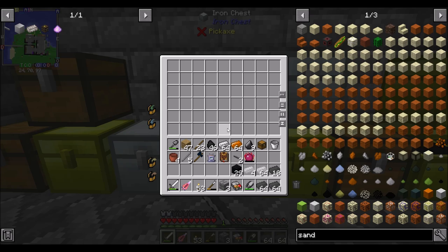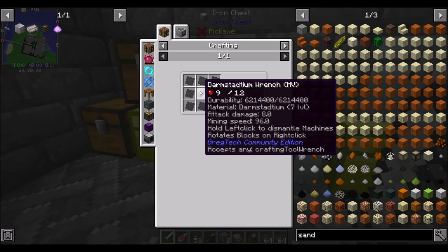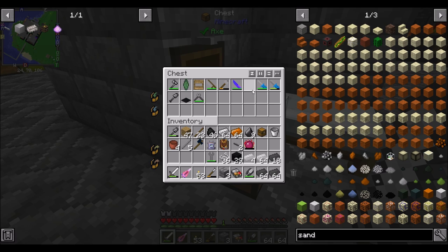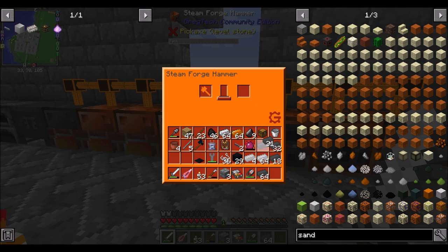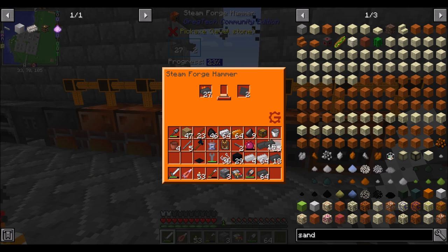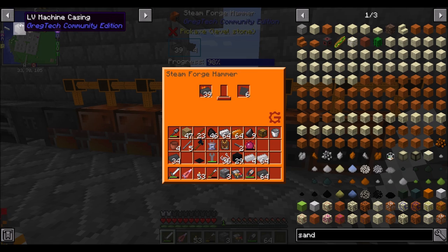In my opinion, we are super duper extra prepared for what we want to do today, which is making some LV casings. We're going to do 33 plates — let's say 48 — that should give me 32 steel plates, and then we're going to turn those steel plates into our very first LV machine casing.